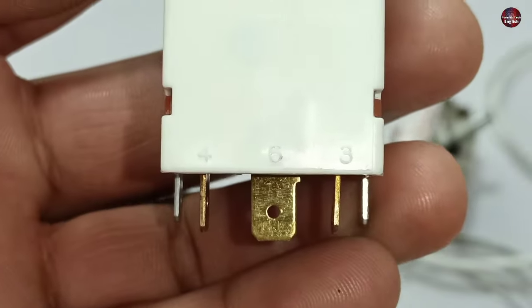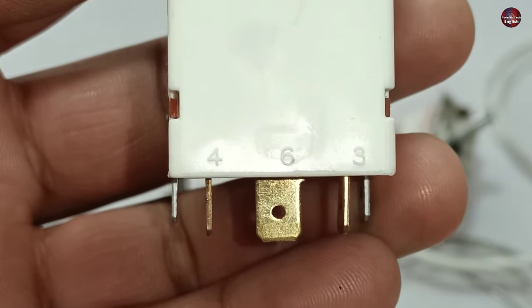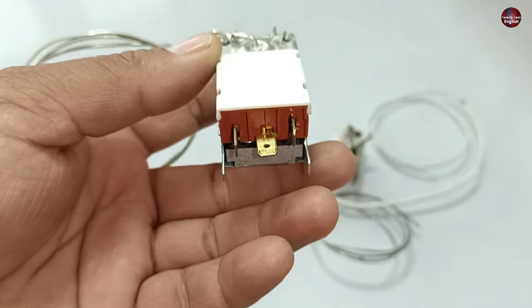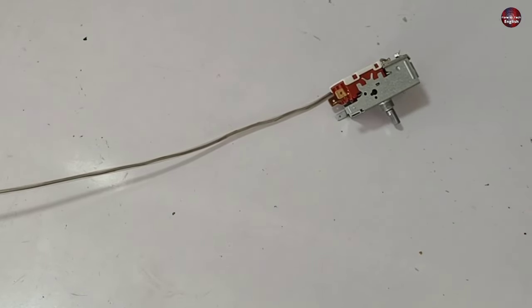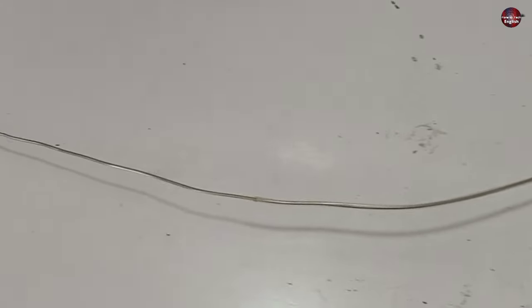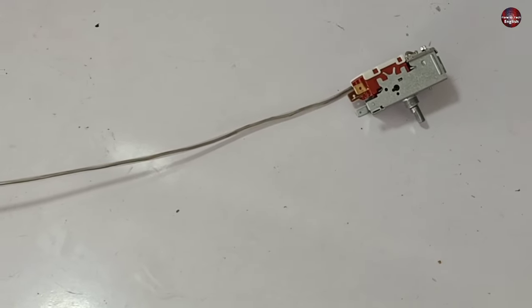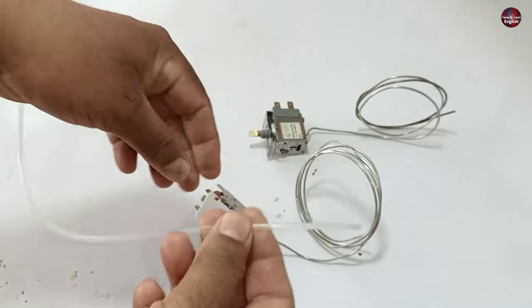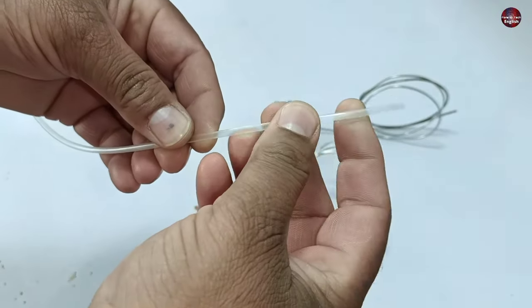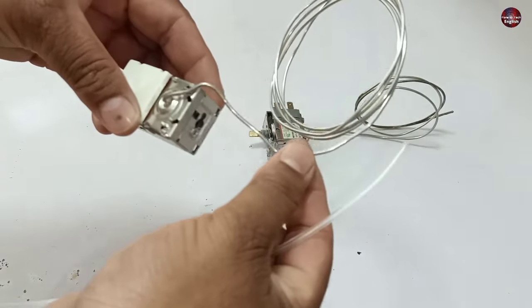Let me show you the numbers on the new thermostat: 3 is written on the right side, 6 is in the center, and 4 is on the left. The capillary tube of the thermostat contains refrigerant inside it to sense the cooling and control the compressor accordingly. The companies don't disclose what formula they use inside the capillary tube — it could differ between manufacturers. The old thermostat has a protective pipe fitted on the capillary tube to protect it, for instance, from accidental electrocution if a wire touches the capillary.